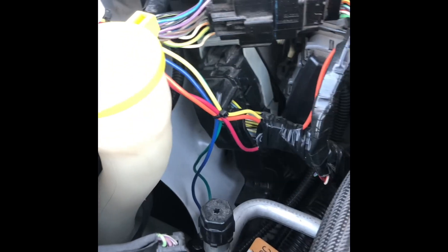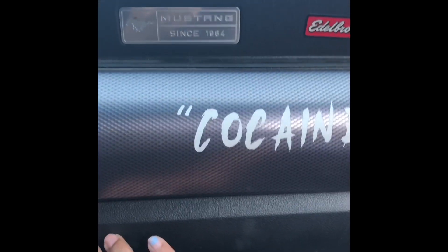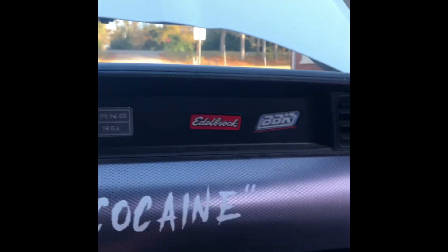Over here in the wiring — a couple of you guys who know what a watt box and two-step are might know what's going on. I've got the N2MB watt box hooked up with the two-step.